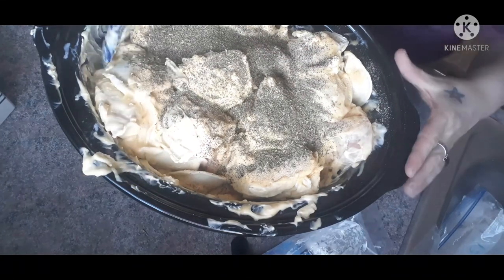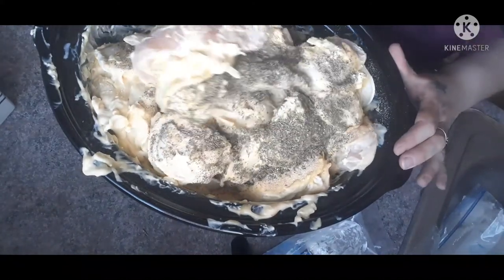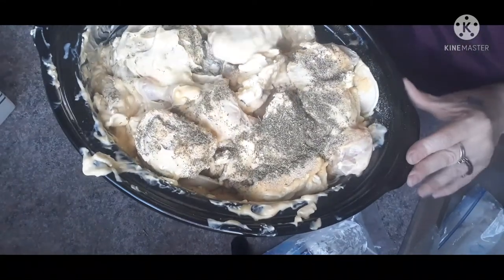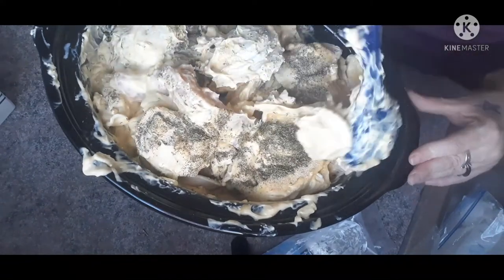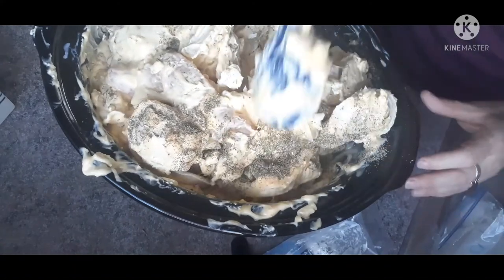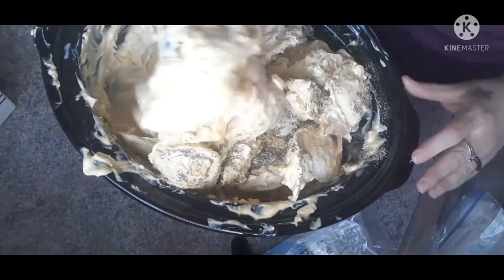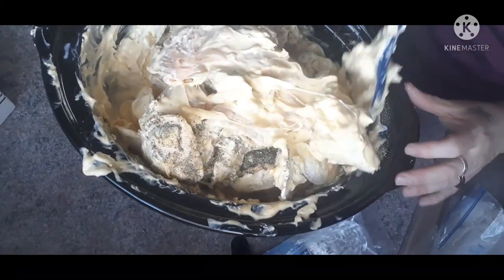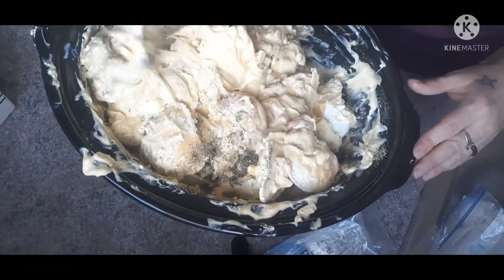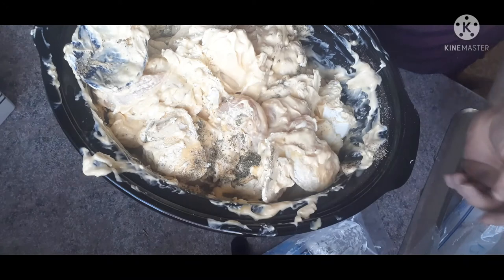We're going to give this a mix. I will stir this several times through the cooking process. I'm going to put it in the crock pot on low for about six hours or so, and give it a turn every couple of hours just to keep everything incorporated and make sure everybody gets a little bit of all the good flavors. I'm just going to wipe up my crock pot and get it going.